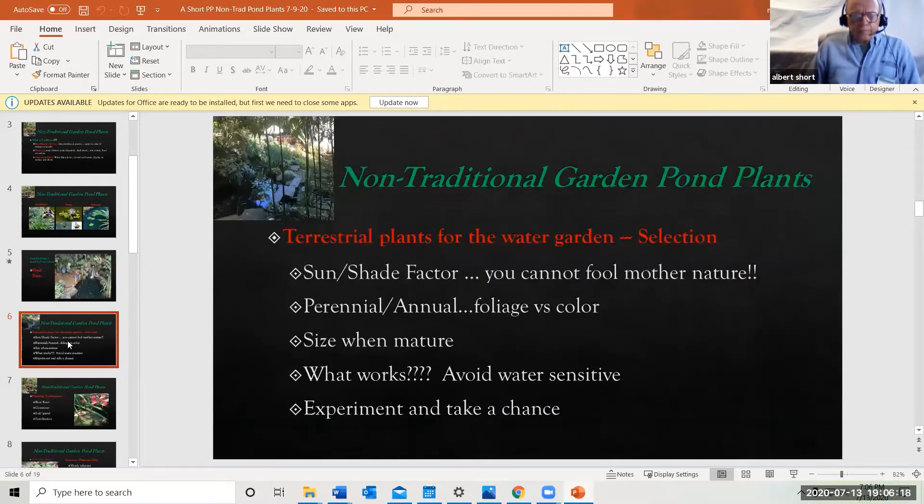Let's look at some factors in plant selection for non-traditional garden pond plants. First, the sun-shade factor — you can't fool Mother Nature. If a plant works well in the garden in sun, it isn't going to work in a shady pond situation, and vice versa. Perennial versus annual: with perennials you get a little bloom and the rest is structure or texture; with annuals you get a lot more color. Another consideration is size at maturity — a small plant put into a pot at the pond's edge can take over. Remember, these plants won't need watering, so they tend to grow much faster than they would in a flower bed.